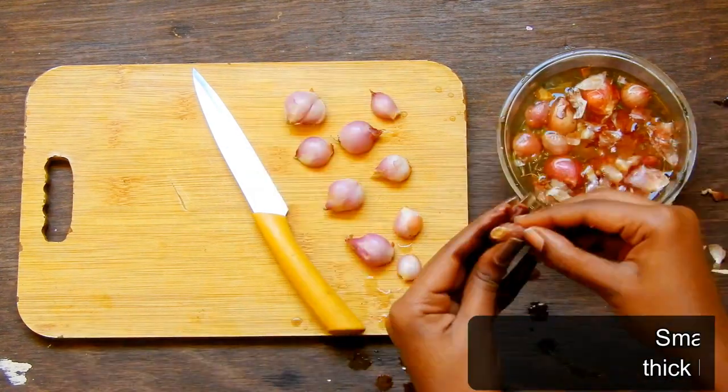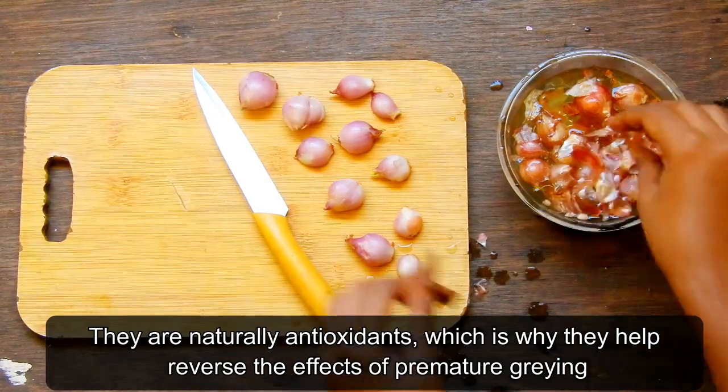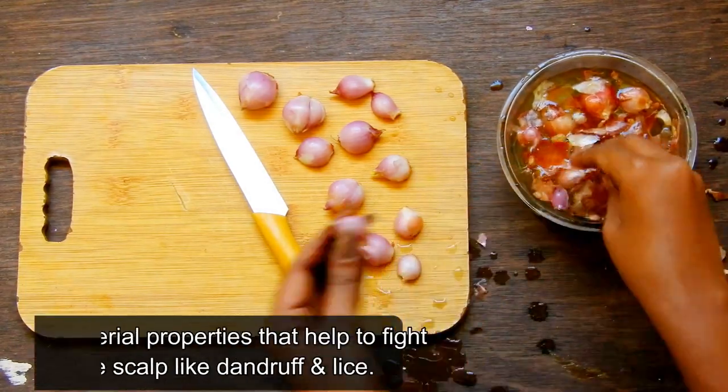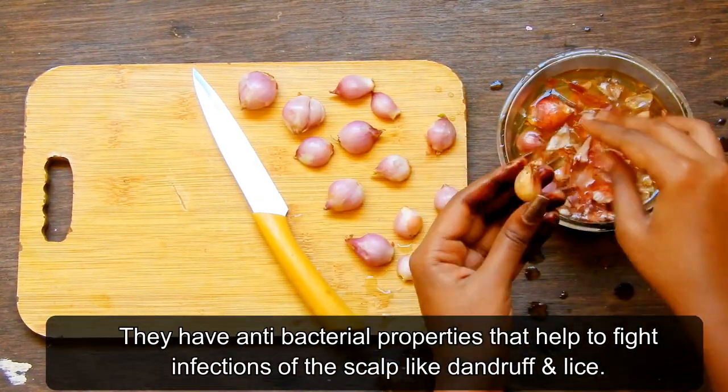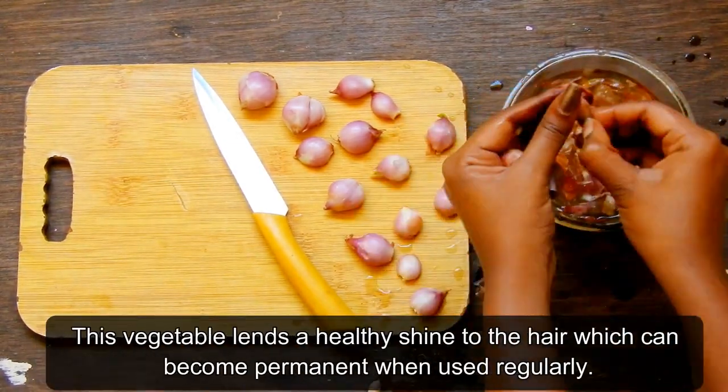They promote hair growth and are naturally antioxidants, which is why they help to reverse the effects of premature graying. They also have antibacterial properties that help to fight infections of the scalp like dandruff and lice.